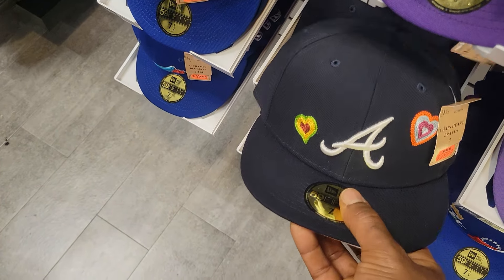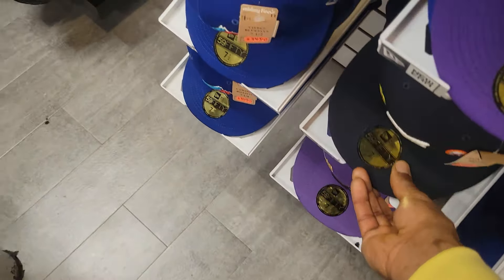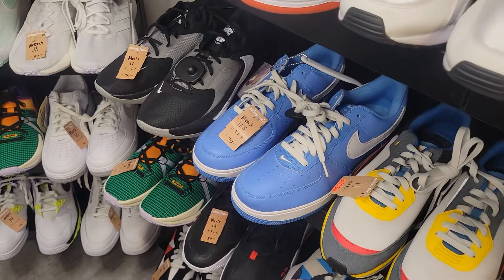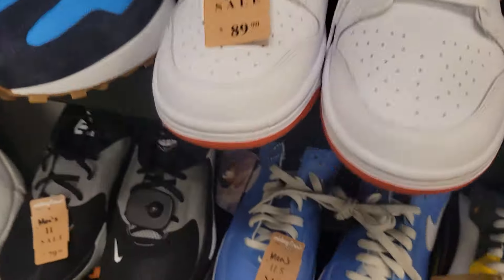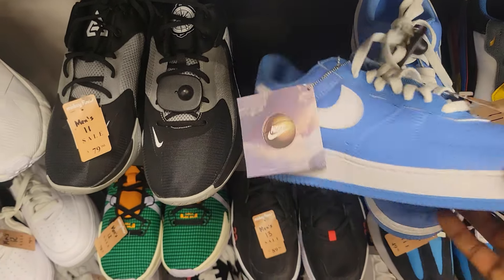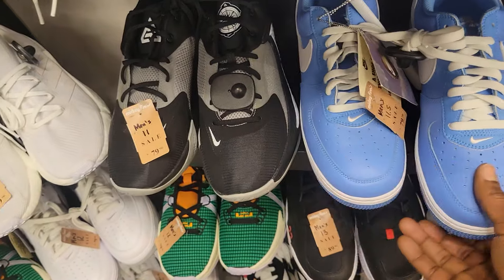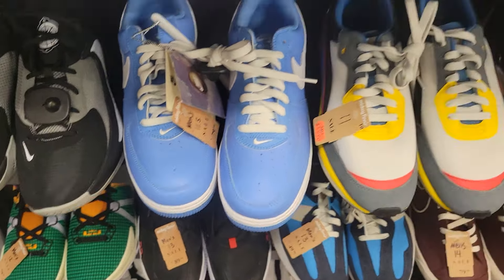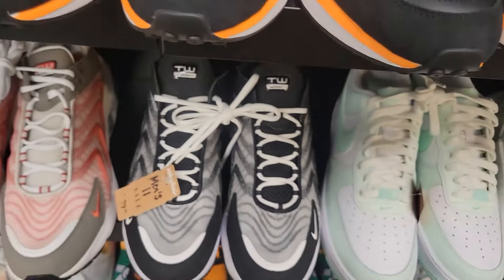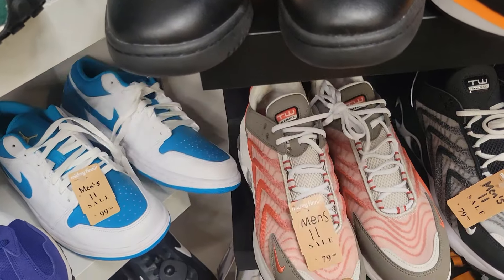Look at this Atlanta hat, this one's crazy. They got some sale items over here. Look at these — 80 bucks for these joints, you can't beat that. The leather is really, really nice on those too. This one's my size, my colorway — 80 bucks.